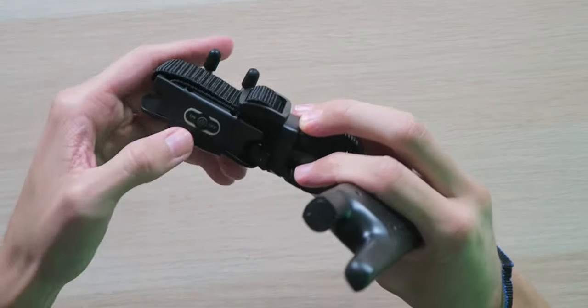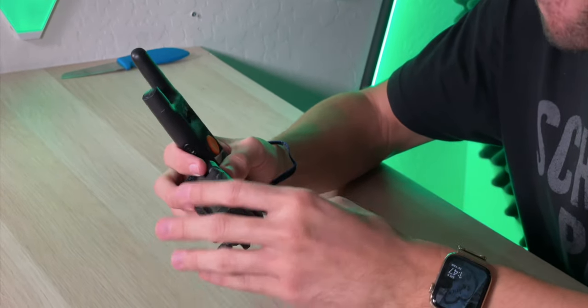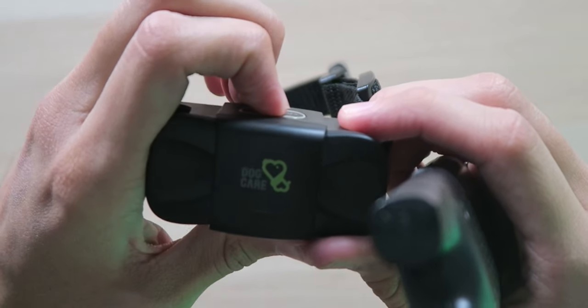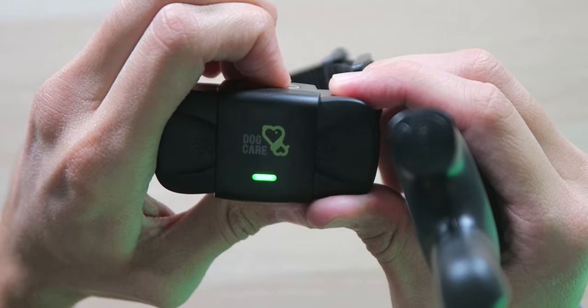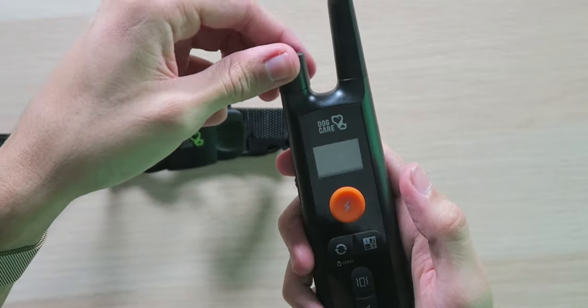Getting the collar powered on — that beep is very loud. The vibration is very strong, so you might not even need to shock them depending on the situation. The collar is adjustable depending on how big your dog is, and as they grow you can extend it to fit them comfortably. You can easily turn it off by pressing the same power button. Let's get it powered back on — you can see the LED light flashing. And now we'll get the remote powered on as well.